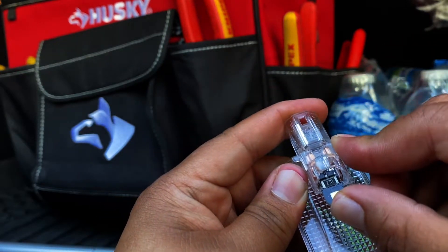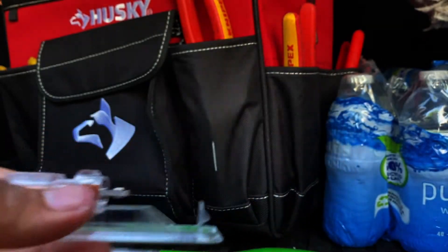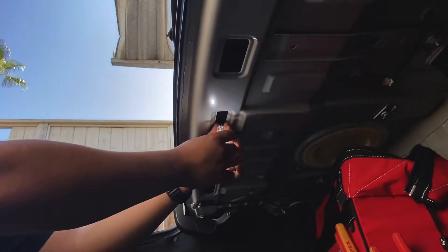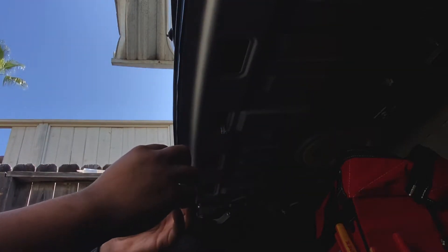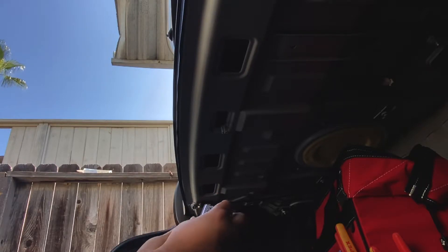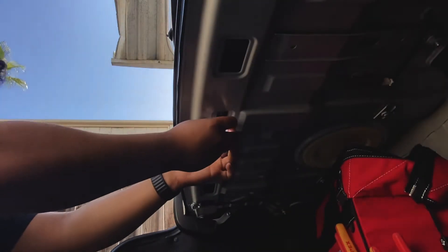Before I put the little cap on, I'm gonna make sure that it works. As you guys can see, it does work. So right now I'm gonna go ahead and put this cap on — pretty easy, just go ahead and line this up all together and then it just clips back on, super easy.